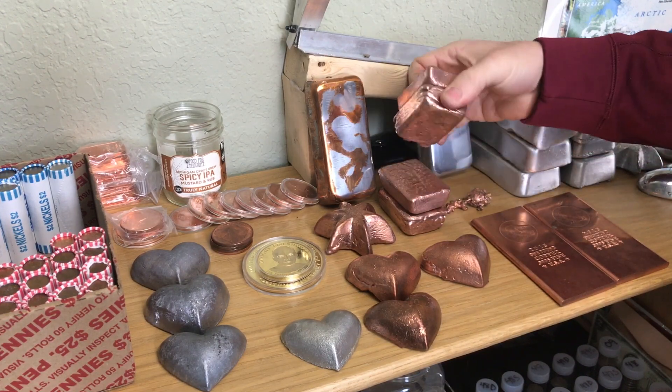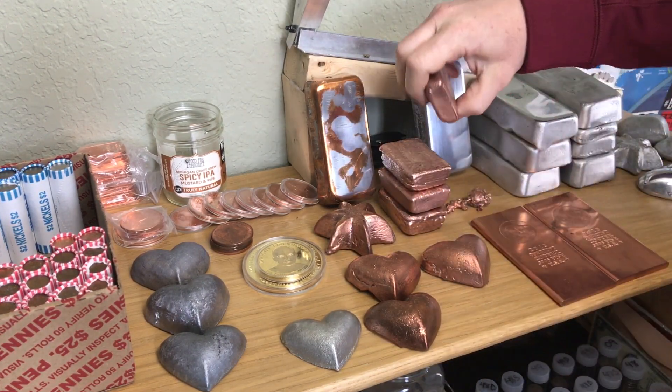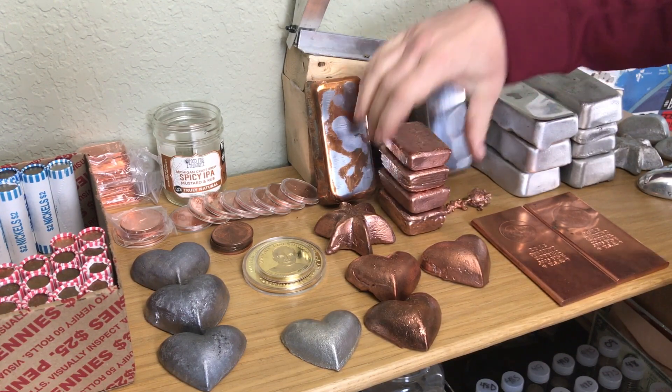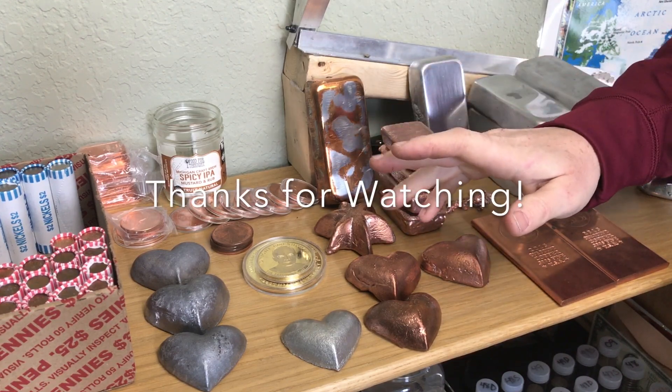Thank you guys so much for watching — I really do appreciate you. If you want one this size, just send me something and send me PayPal so I can ship it back to you. A little donation — help me get that stamp. Take care everybody, I will see you all real soon. Bye!